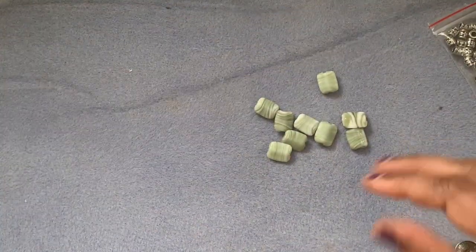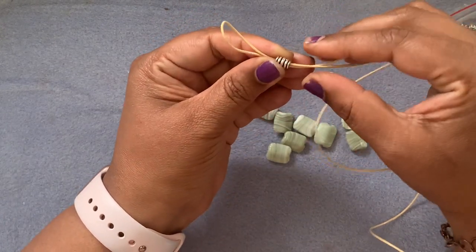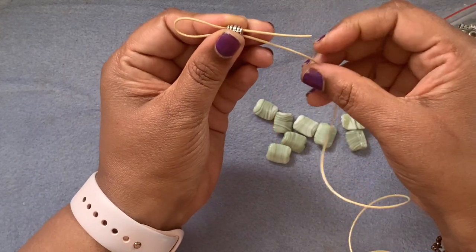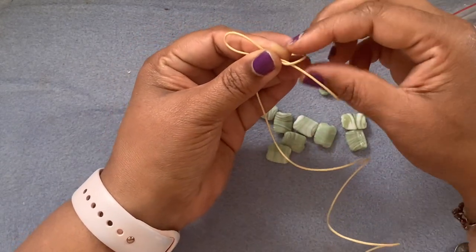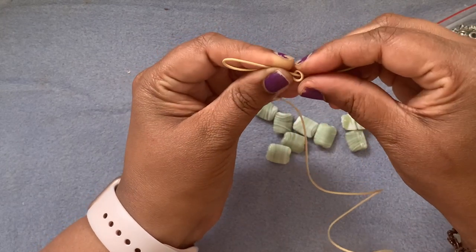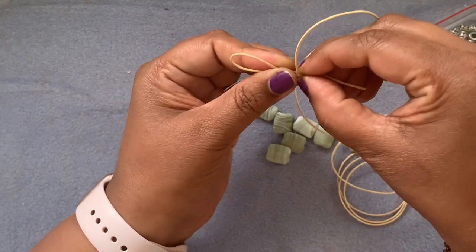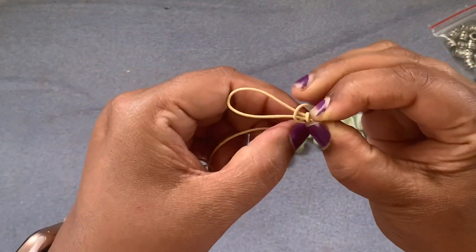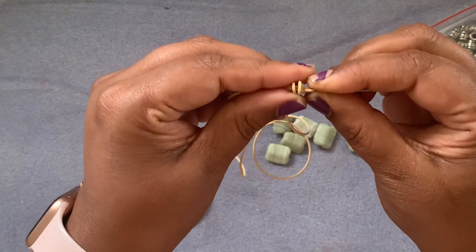I'm going to take this long thread and keep something like a tube to make things easier. I'm using a spacer bead as the tube. The short cord is on top and the longer cord is on the bottom. I'm just going to roll it like this — criss-crossing — once, twice, and three times. So I rolled it three times; this is what I have so far.